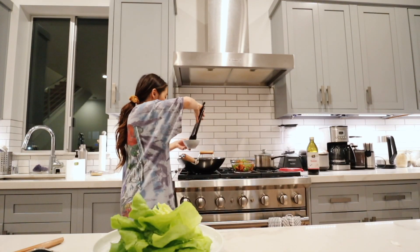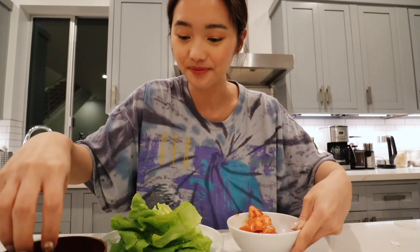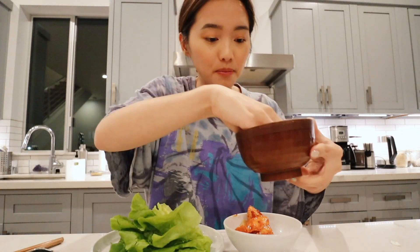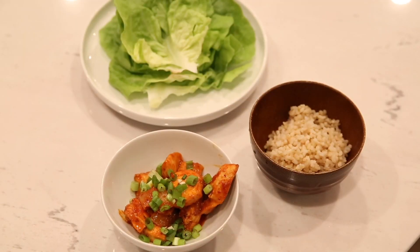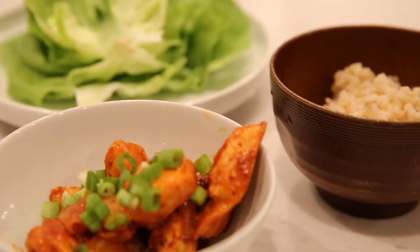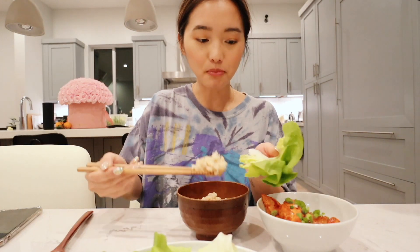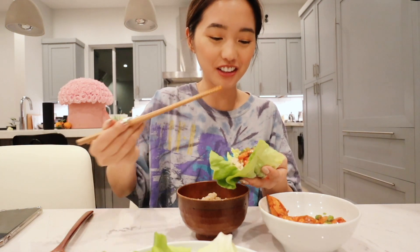I'm gonna put the chicken into this bowl — you cannot forget the green onions, unless you hate them, of course. I'm very generous with the toppings; it also adds a nice splash of color. I like to eat it with some brown rice. First I'll get some lettuce, make a little bed of brown rice, top it with a little chicken, and then you wrap it up and shove it in your mouth.